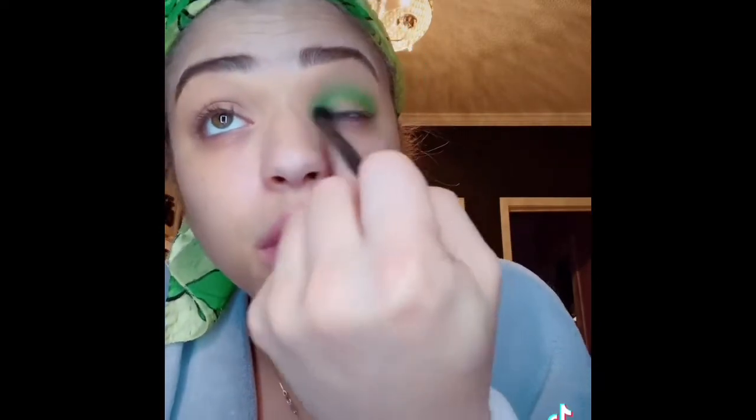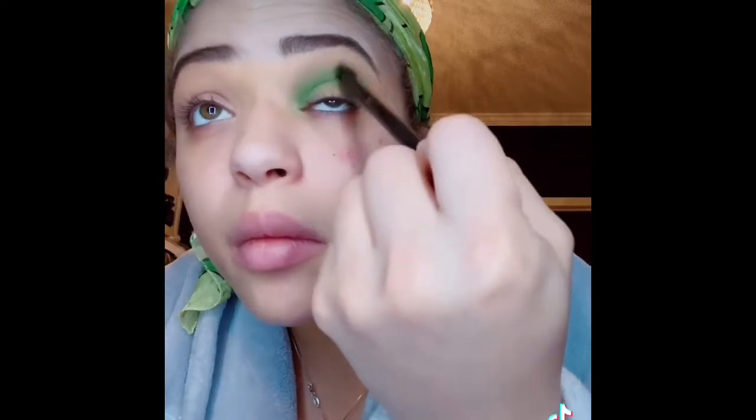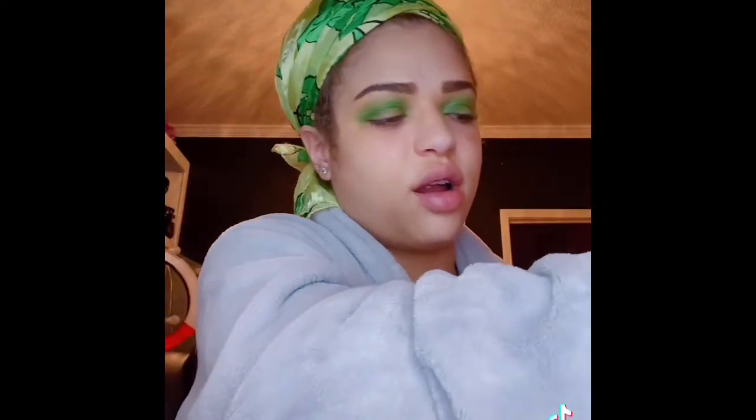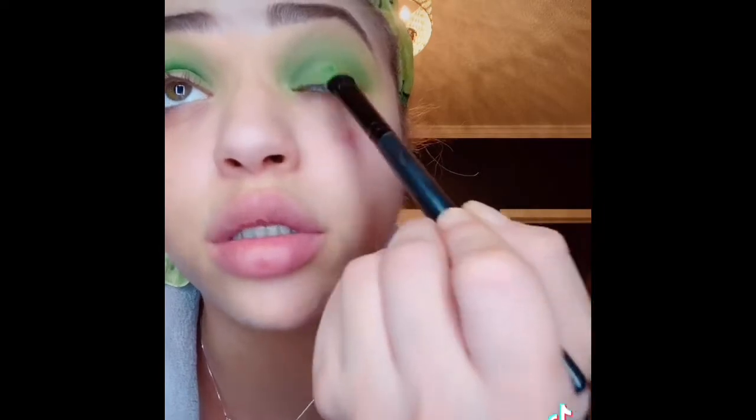Oh my gosh! I'm gonna wet it in this green, but I'm gonna cut the crease so it's not gonna be all the way green — it's just gonna look cool.